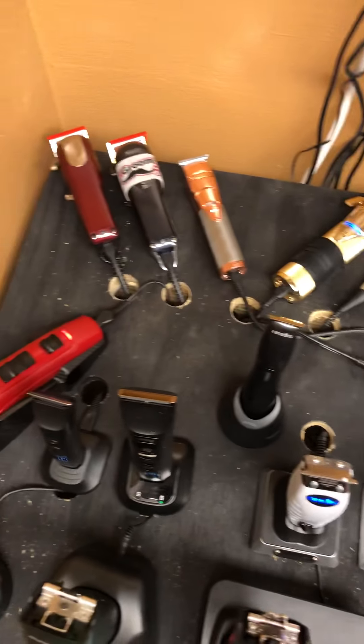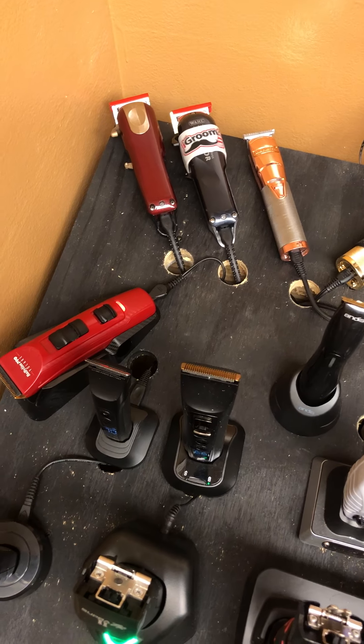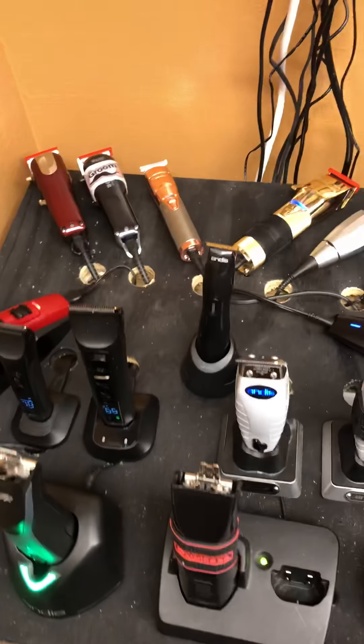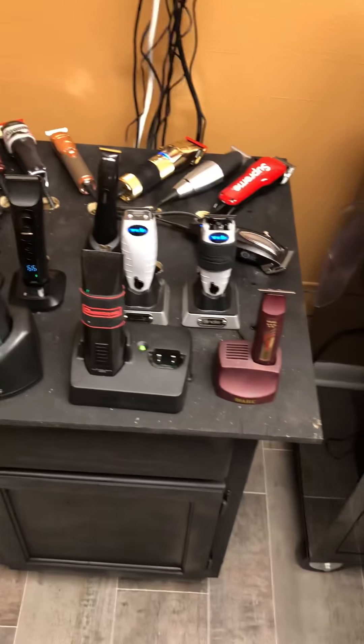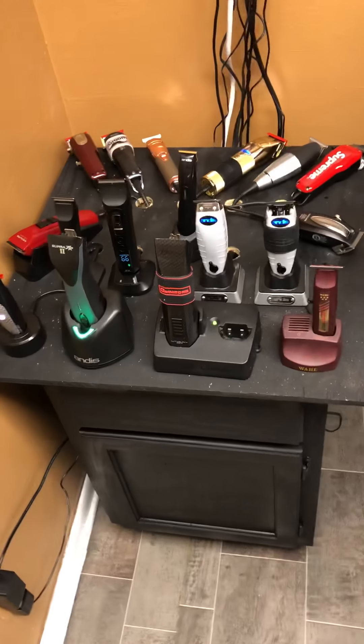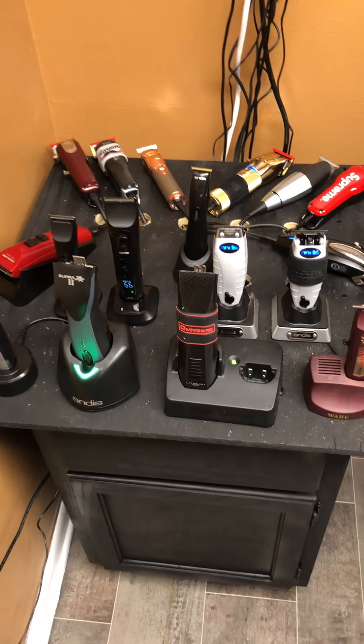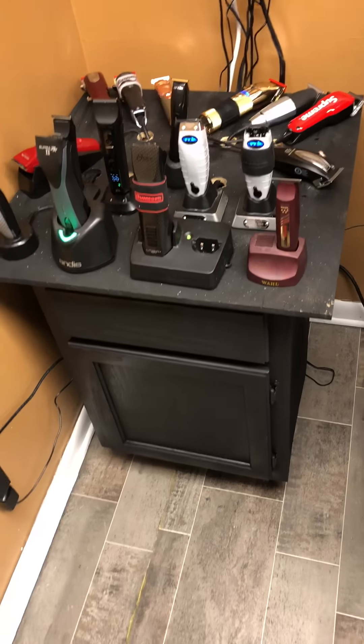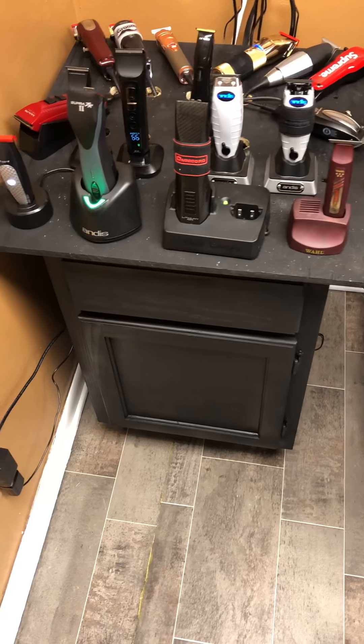What I'll probably end up doing is for the things back here, I think I'm going to end up stapling or somehow getting the cord tacked down and keeping it there for that specific clipper. Then when things update, I might just add them back here. Because I'm not going to do this all over again - it's kind of difficult.